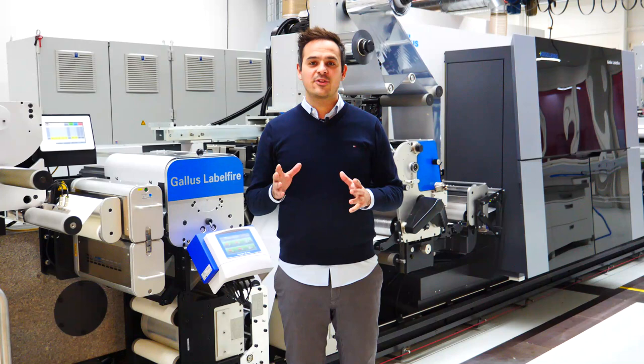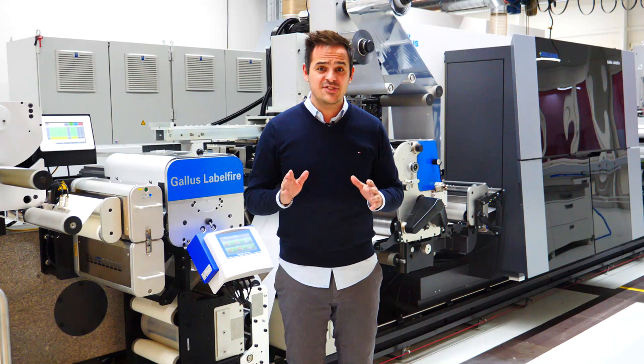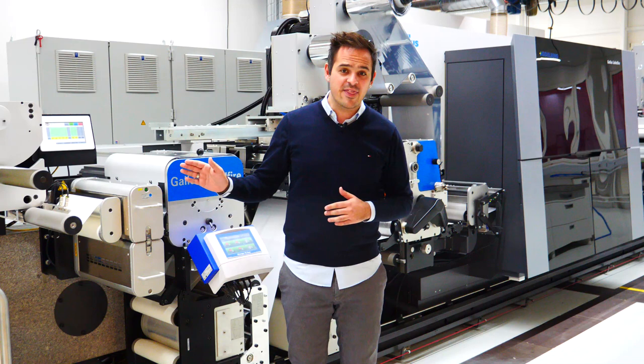Hello and welcome to our print media center label here in St. Calum. Today we take a look at our UV ink check press and explore how industrial stable production at 70 meters per minute looks like with the Gallus Label Fire. As you can see, we have here next to me the Gallus Label Fire set up with a complete hybrid job which our operator will start now.